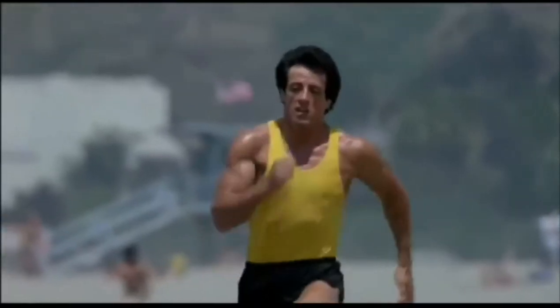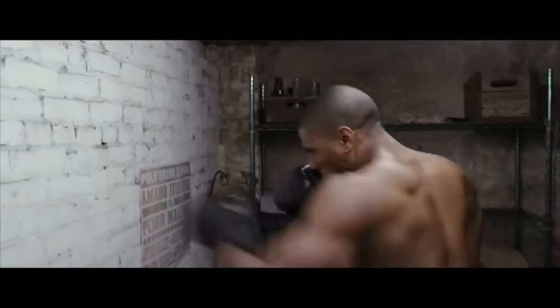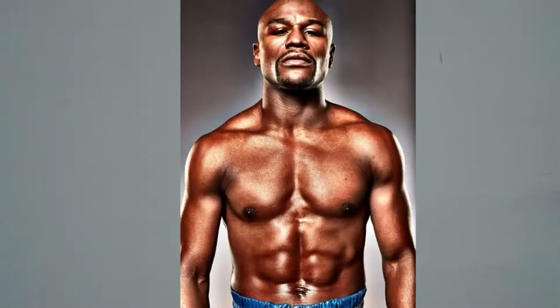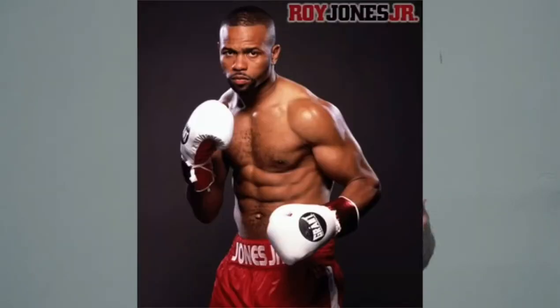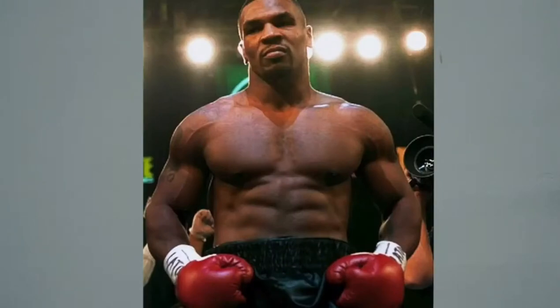Think about dudes like Sylvester Stallone in Rocky, Jake Gyllenhaal in Southpaw, Michael B. Jordan in Creed, or even Hilary Swank in Million Dollar Baby. Not to mention real life boxing stars like Mayweather, Rory Jones Jr., Holyfield, Sugar Ray Leonard, and Mike Tyson. Not only were these guys absolutely shredded, but they had an athletic look — lean, muscular, and athletic — very much in alignment with the Zen Dude physique.